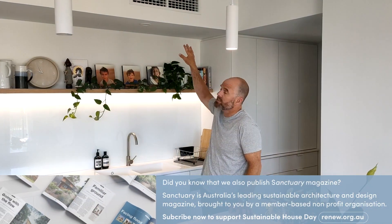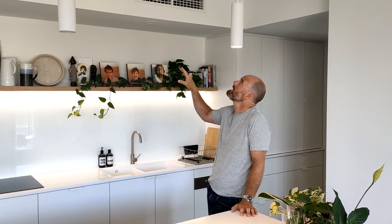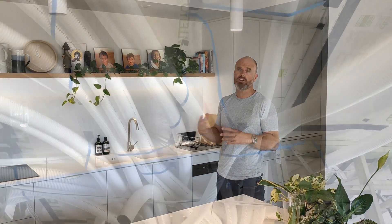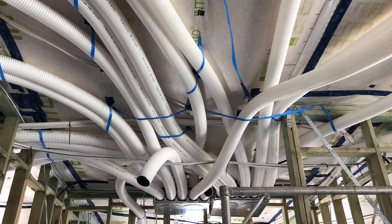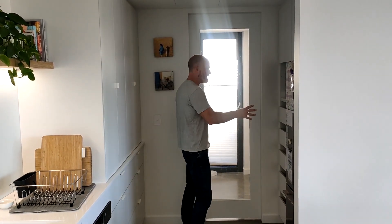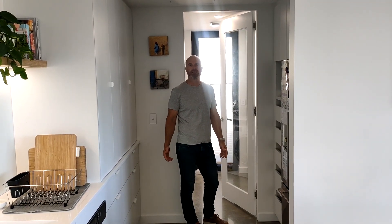Here you can see the vents for the air conditioning system — this is actually a bulkhead split system, and it's the only place with air conditioning supply in the house. Above it is an exhaust vent for the heat recovery ventilation unit. We have exhaust in all the wet areas like bathroom, laundry, and kitchen, and we supply fresh air to all the living spaces like bedrooms, living room, and activity room. Through the kitchen we've got the fridge, appliances, pantry, and then through into the laundry is where we keep the heat recovery ventilation system and the air conditioning controls.